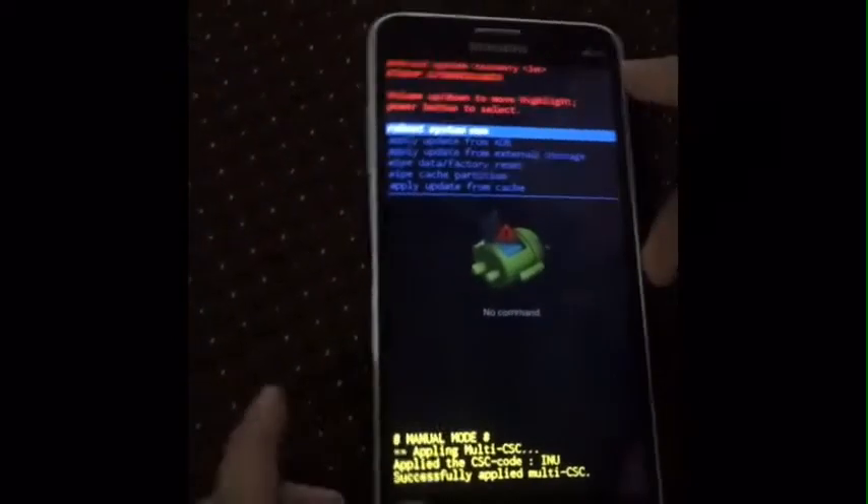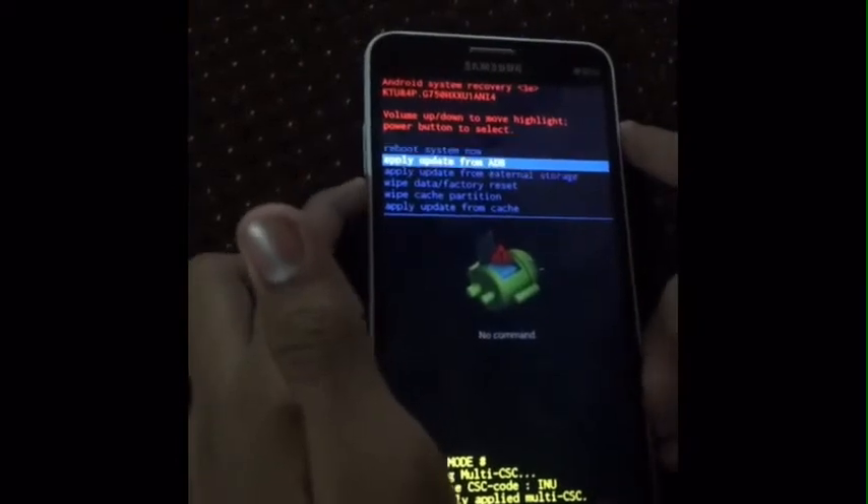This interface will be popped up, then leave it now. You can see the uploading menu. Use the volume keys to move up and down.